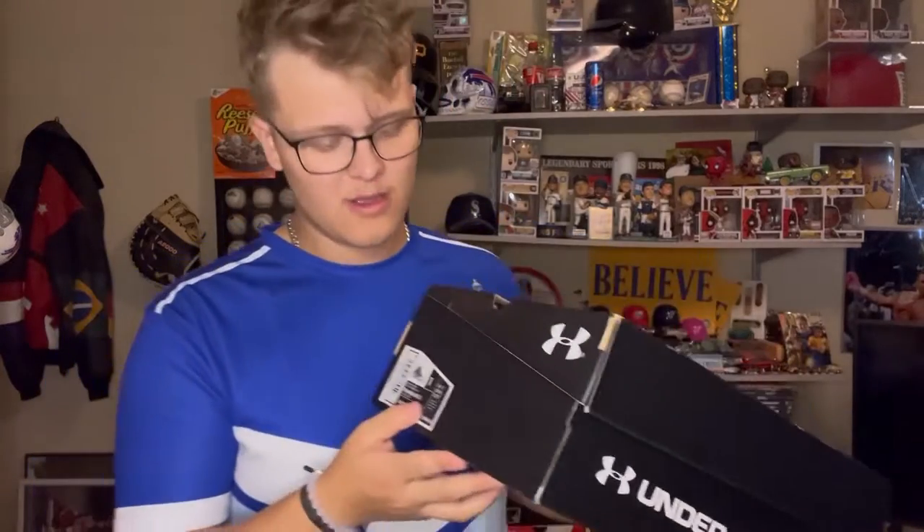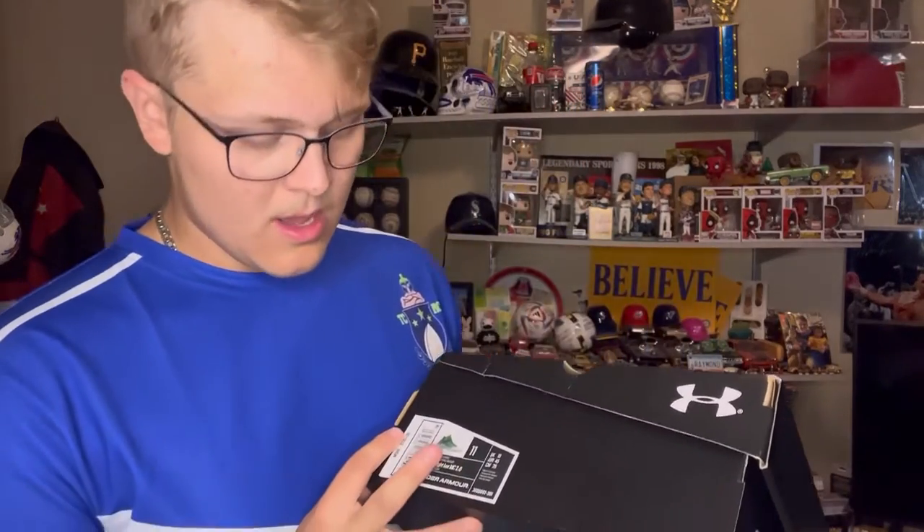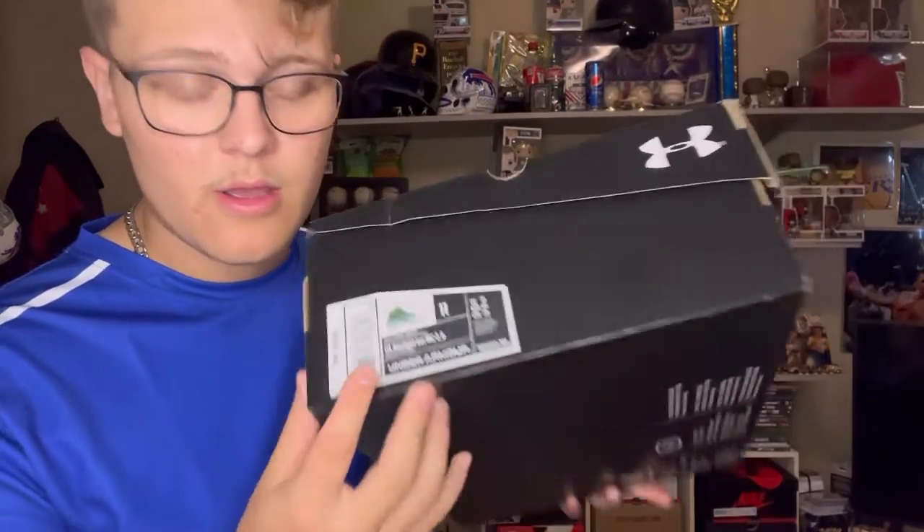These are just basic Under Armour box. Yes, I did get Under Armour — I know, I'm not a big Under Armour person. This is the first Under Armour video you will probably ever see from me, unless I do a pair of Currys, which probably won't happen.